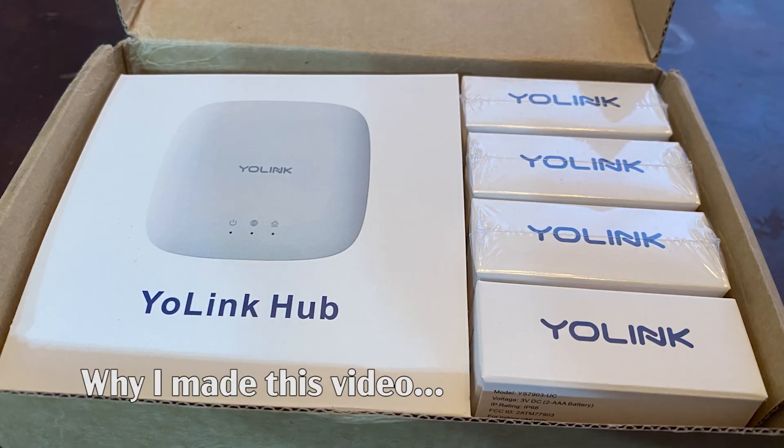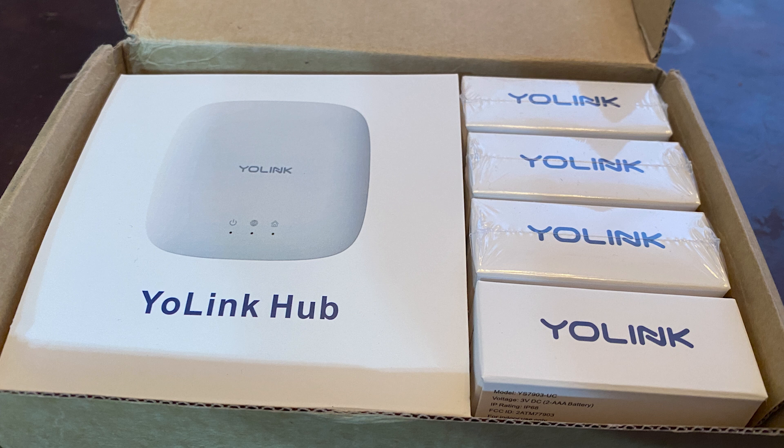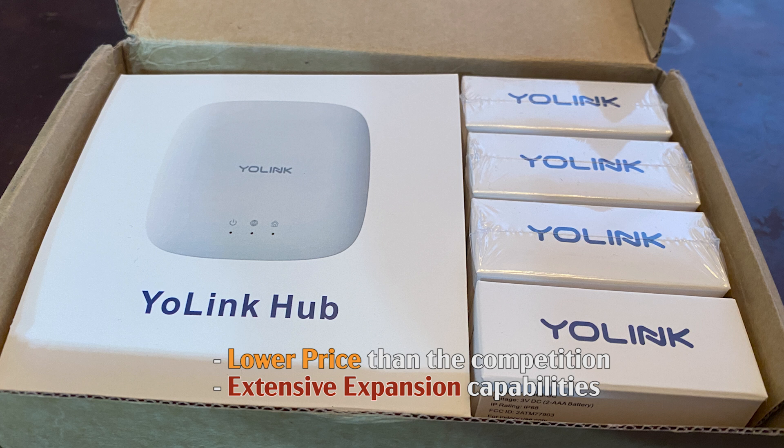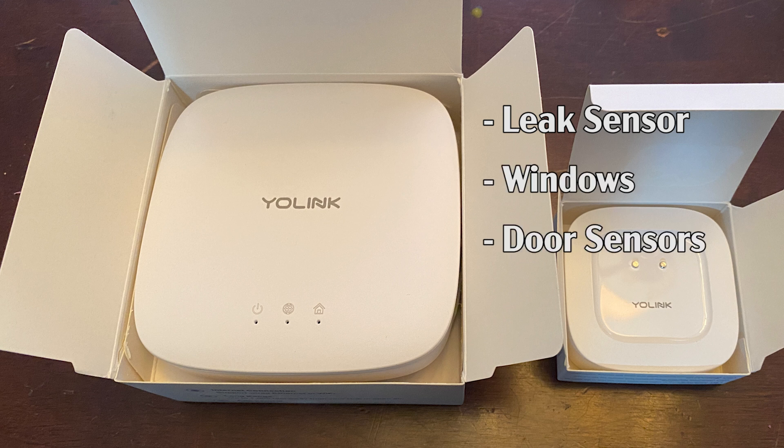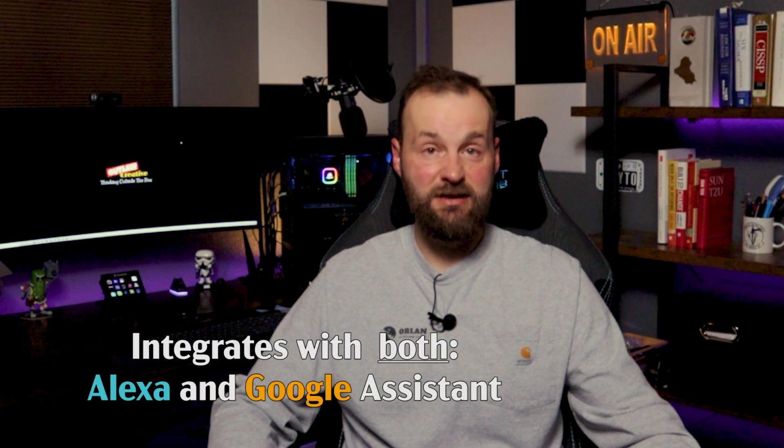I'm sharing this because across all current similar products on the market, this one provides the best value. It has a wide array of expansion options while keeping the price low. YoLink has a central hub which can monitor an array of other devices besides the leak sensors, like window and door sensors and even full house alarms, and it has complete integration with Alexa and Google Assistant.